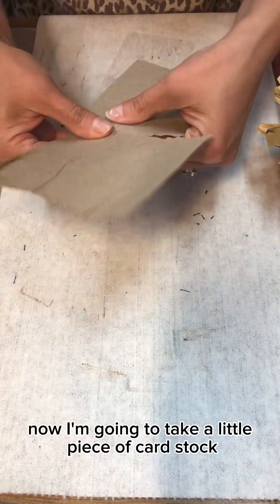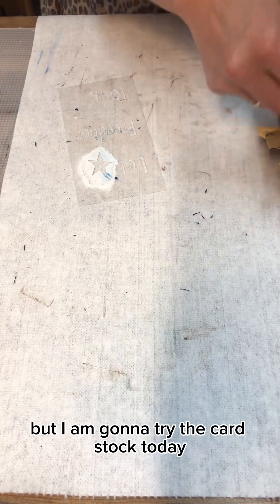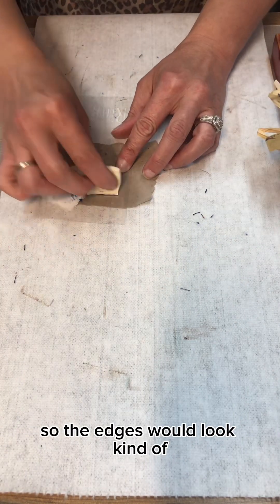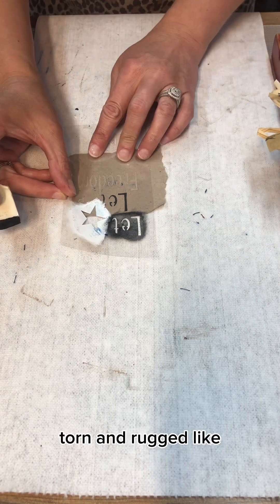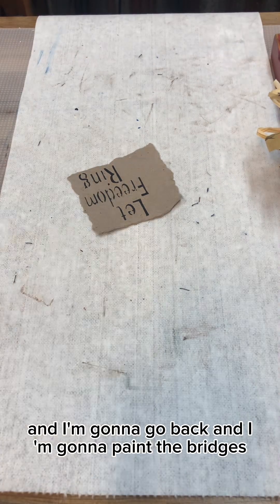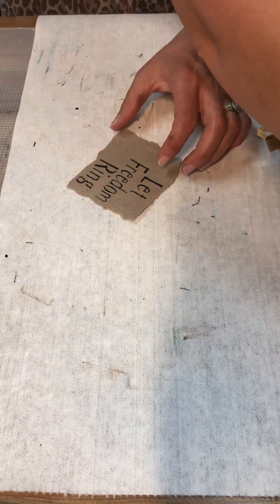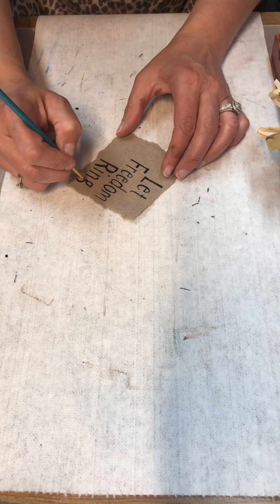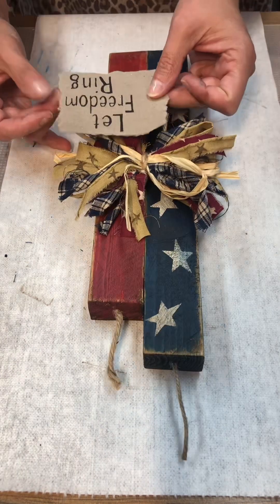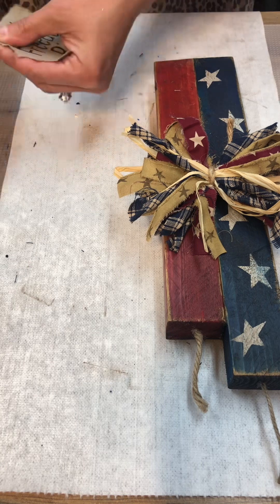Now I'm going to take a little piece of cardstock and make a little sign for the front. I normally stencil on wood, but I am going to try the cardstock today. I just kind of ripped it so the edges would look kind of torn and rugged-like. I'm still using a little stencil from that set that I have, and I'm going to go back and paint the bridges — because I'm using a stencil and not a stamp, it does have bridges, so I like to fill those in.